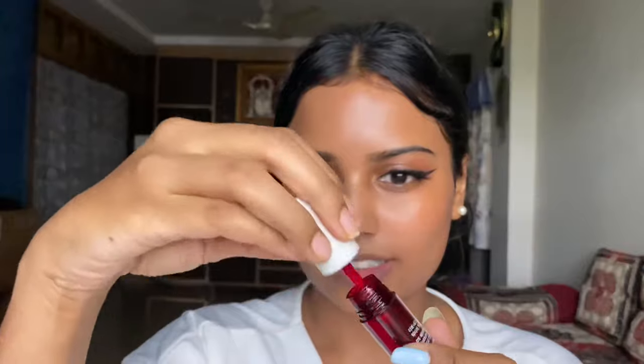Now I am taking the Face Shop lip tint in the shade Cherry. I am applying this on my lips — taking it with my fingers and rubbing with my fingers on my lips. I just want a flush look. Lip stains are usually used for giving a nice tint, a natural tint look. I applied it. See how dirty it is looking on my lips — so patchy, right? That's why I say dark lips. After 10 minutes, I will come back.